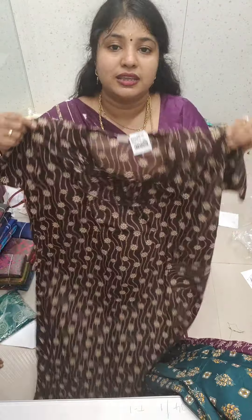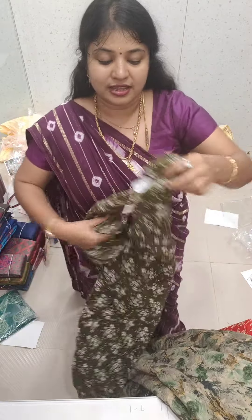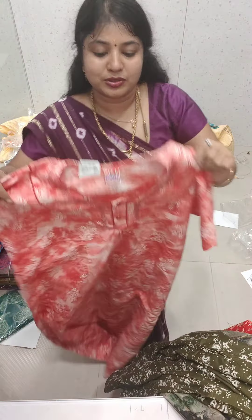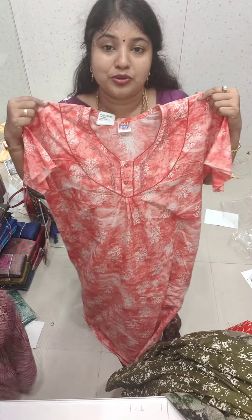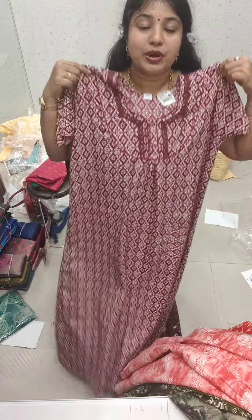You can follow me on this channel. I will share my videos with you. It is great. This is all Excel sizes. This is 5 piece for 900 rupees.